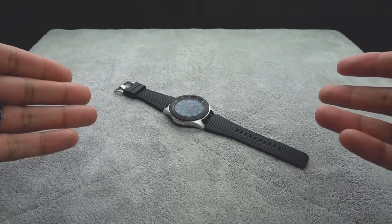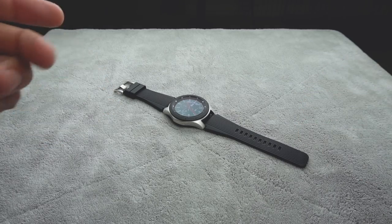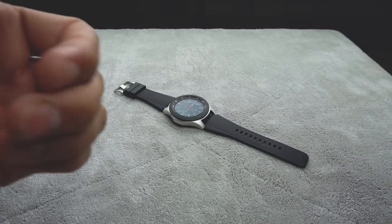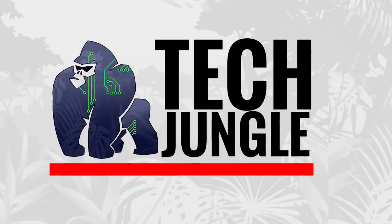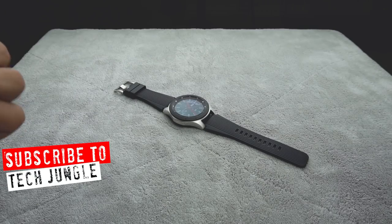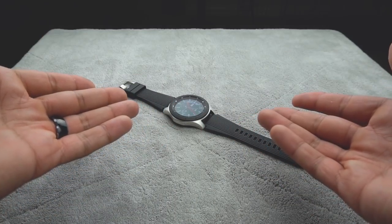So I picked up the Galaxy Watch about a week ago, and I've had enough time to get accustomed to its features and use it. I just wanted to give you my overall impressions on what this device means to me at this point in time. Welcome to Tech Jungle, where you can find news, reviews, and updated information on some of the wonderful technology existing in our world today.